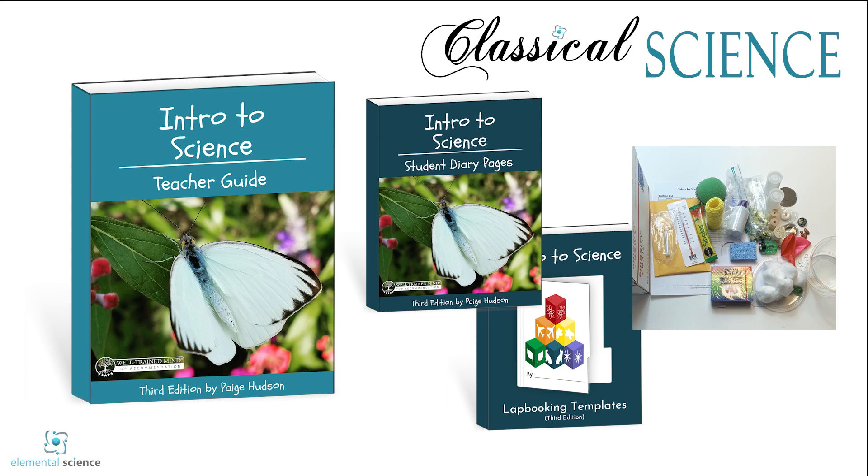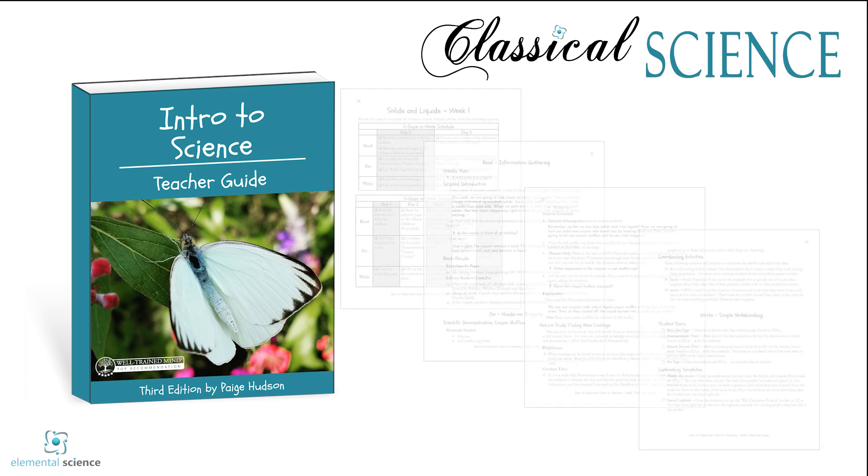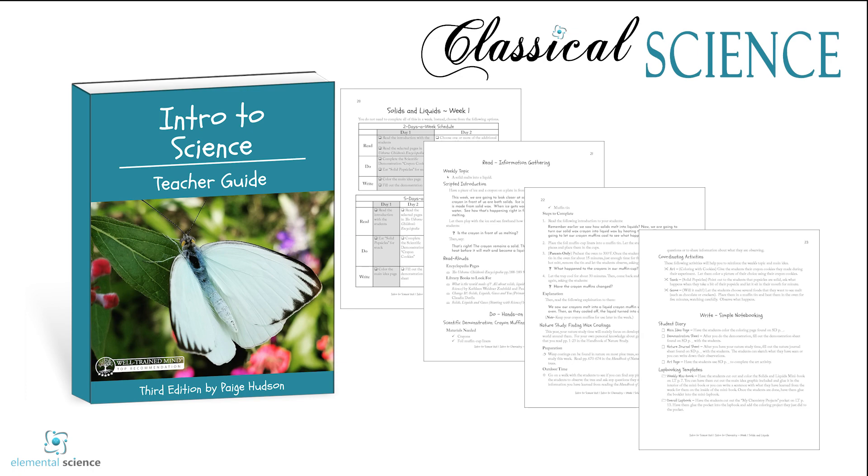We have an experiment kit pulled together for you, or you can pull them together yourself using the list in the teacher guide. This is your first year of science for your students, so look at this guide as a buffet of options that you can pick and choose from.